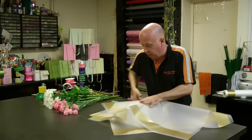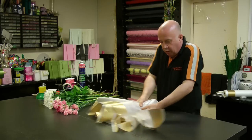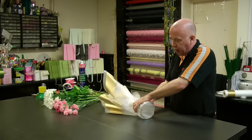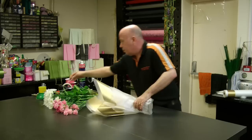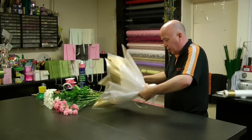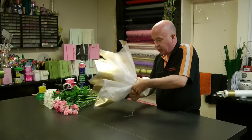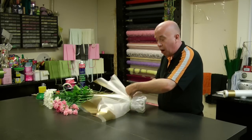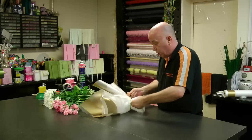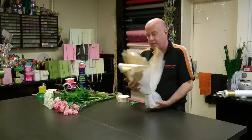We can now place the vase on and fold over, then gently bring the cellophane up. Once it's tied in place, we can then tidy up the cellophane. What this is creating is a nice gift because you're actually wrapping the product at the same time and also designing an interesting look — we've now covered the vase.